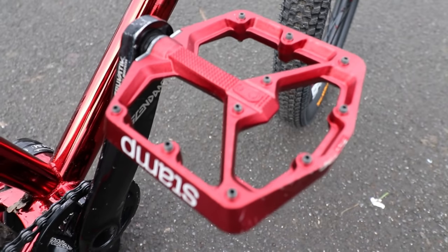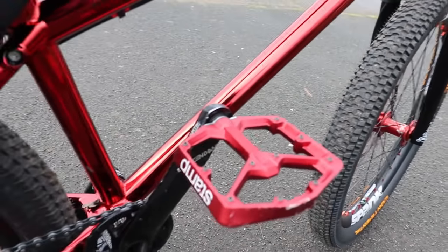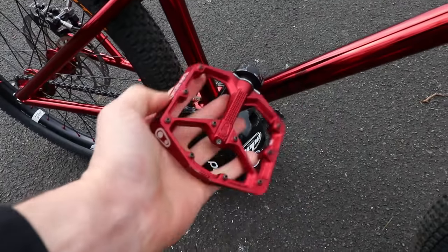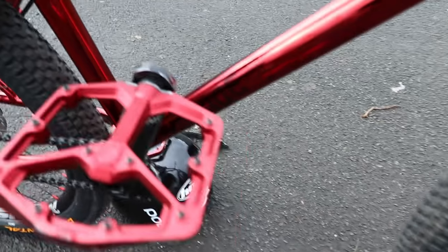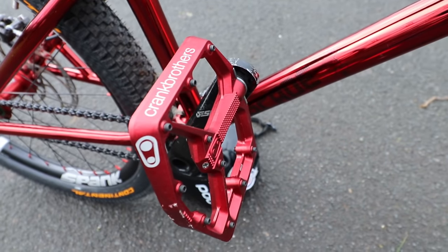The last item is the Crank Brothers Stamp pedal — the red ones, because Danny got sent a red pair and mine got lost in transit coming back from the Philippines. Maybe a bit too much red overkill, but it's not my fault. As far as pedals go, I love the extra-large platform. They've got good in-between grip — not the grippiest pedals I've ever had, but with 510 shoes it's easy to get too grippy and get stuck to the bike.